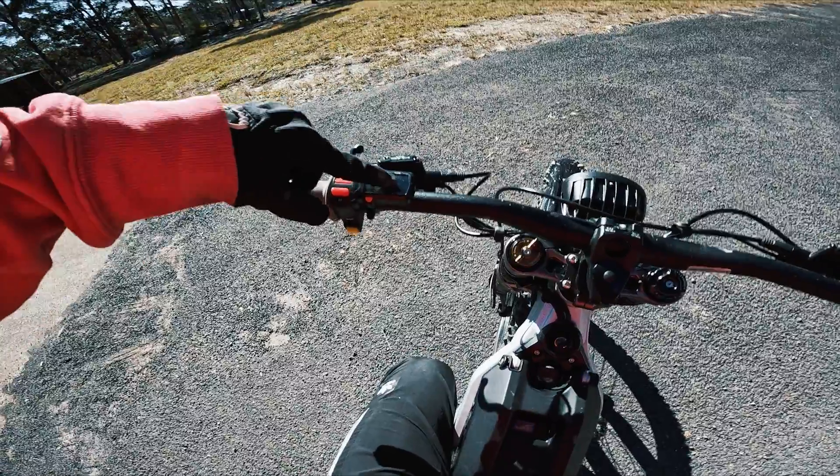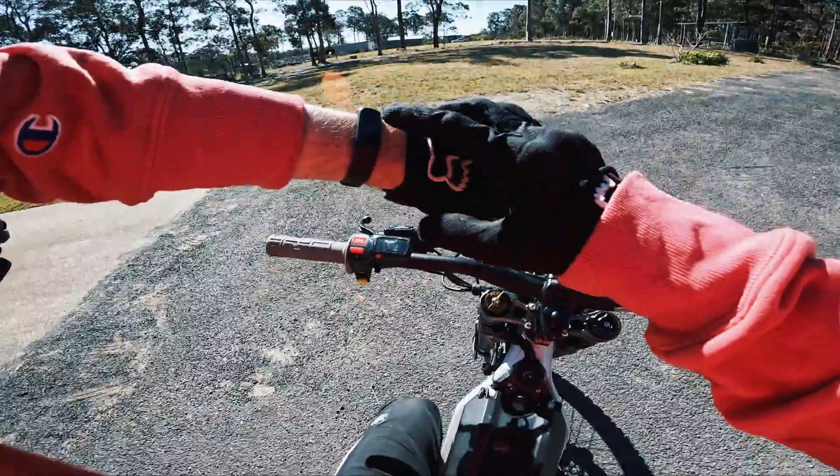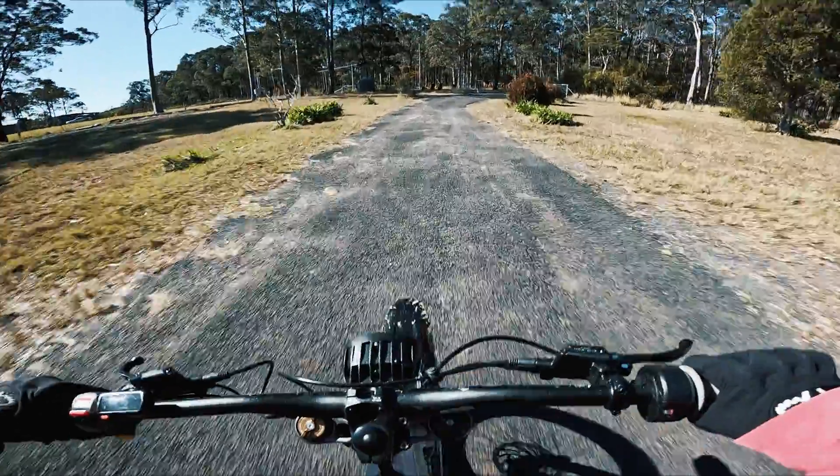I'm in sport mode. Zero kilometers on the odometer. Starting the Fitbit stopwatch — three, two, one, go! Hundred percent, zero kilometers, zero seconds on the stopwatch. Let's go.